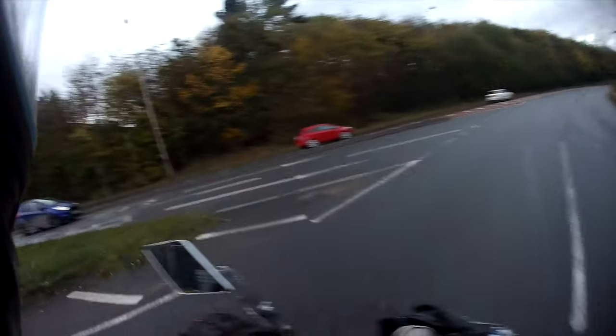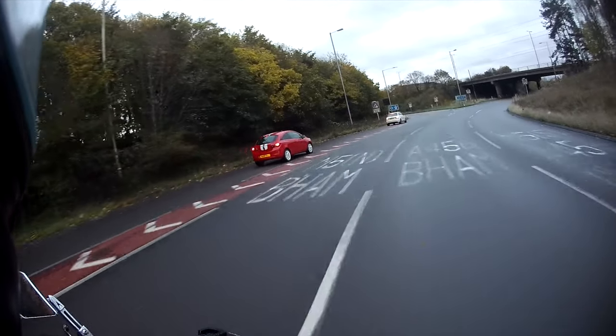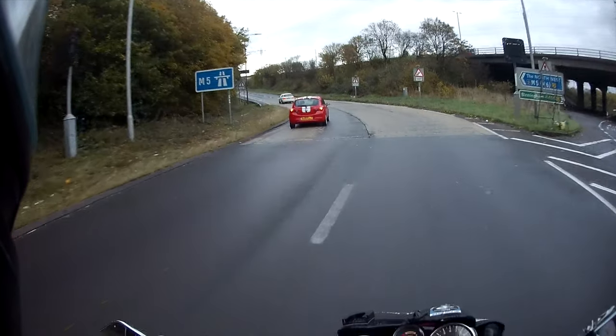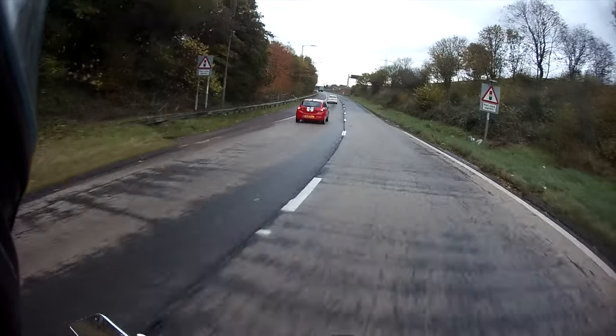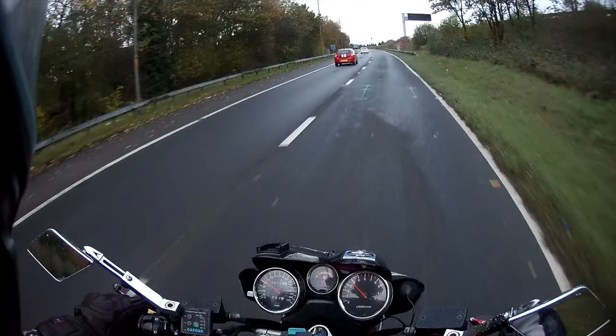The heat is literally everywhere — all down the arms, the back, the kidneys, stomach. Literally my core body is glowing. I'm like I'm on fire.